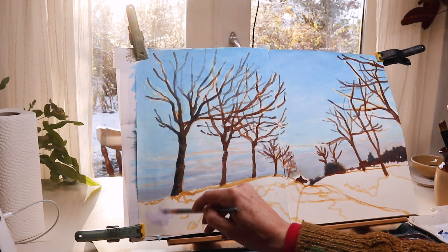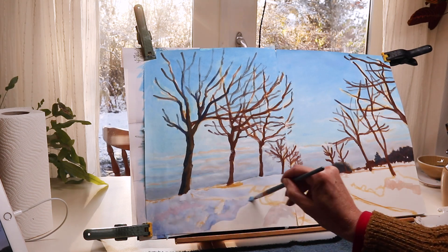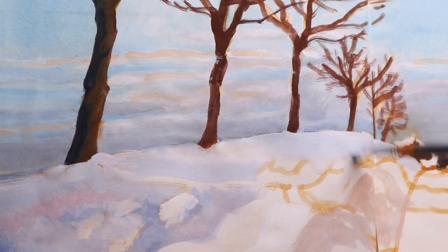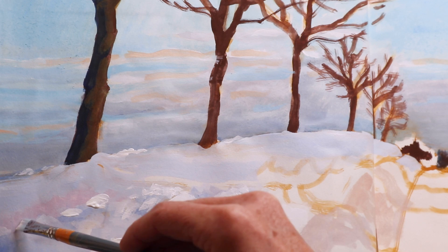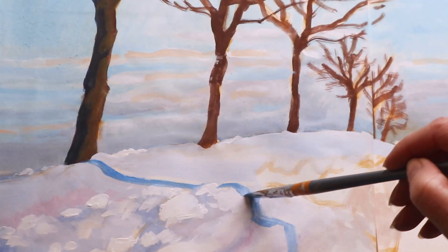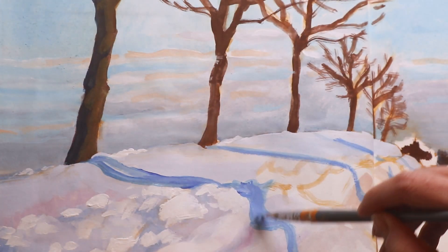Now I change the brush to a flat synthetic one — I think it's a number 8 or number 10 — and I'm putting in the first layers of snow. Here I tried to make a close-up of me painting so you can see how the brushwork looks. I'm trying to level up my filming skills, as you can see. Here I am putting some shadows from the trees on the other side of the road — the sun is very low in winter, so we get those long shadows.